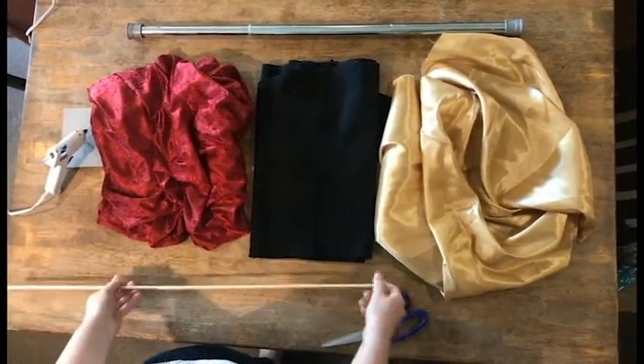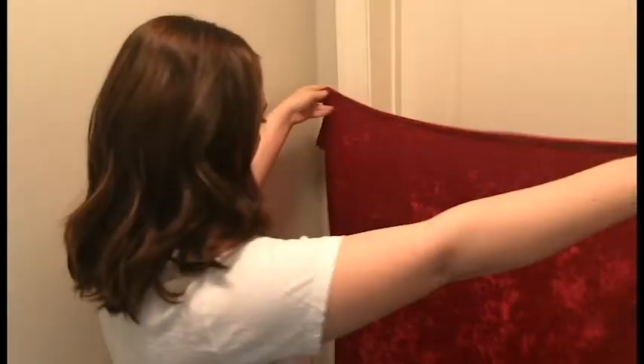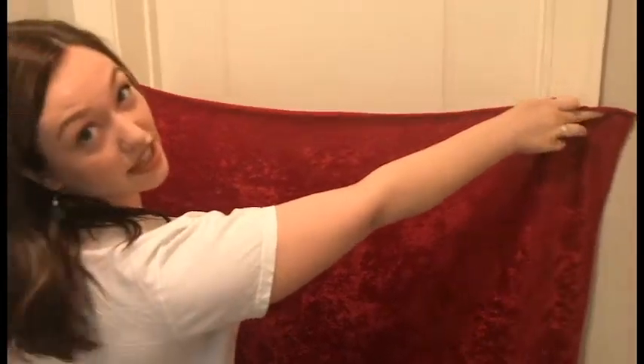You also need a dowel rod to help the curtain hang straight across the doorway, and a good pair of scissors. First, you have to cut your fabric to fit your doorway. You want to make sure there's a little bit left over on both sides so it'll completely cover the opening — this will just bunch up later.